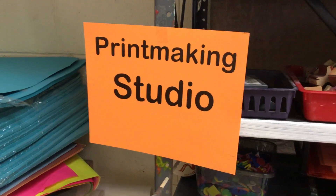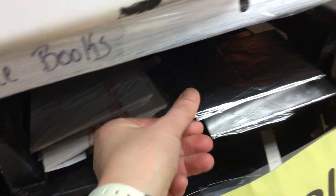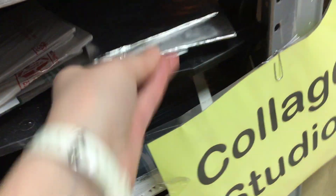Welcome to the printmaking studio! In this section you will find hiding between these papers jelly prints. You have fun shapes that you can use to make holographs. You have some tinfoil and plastic bag plates for some printmaking.